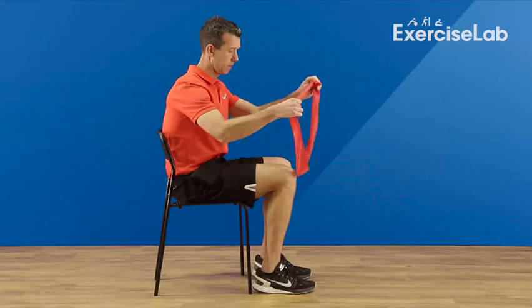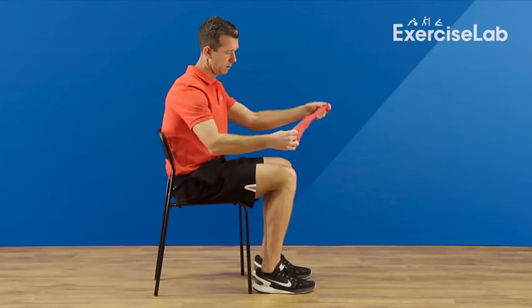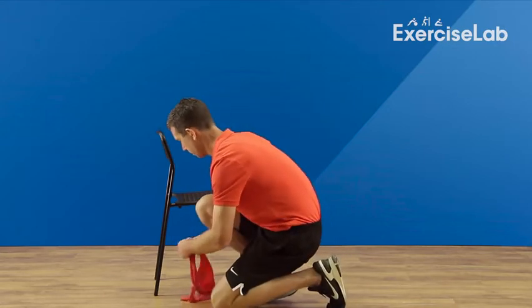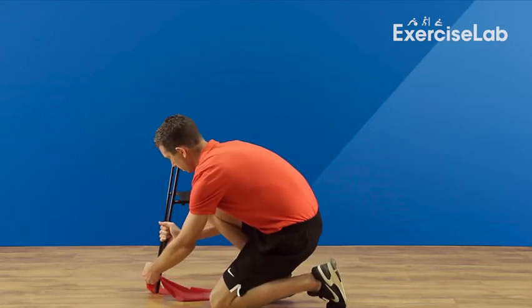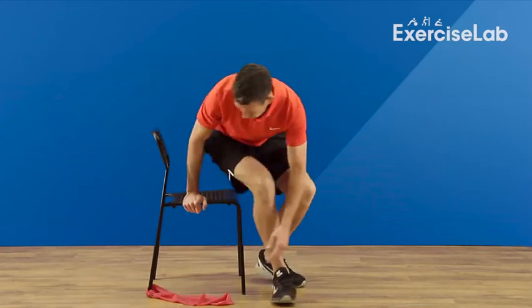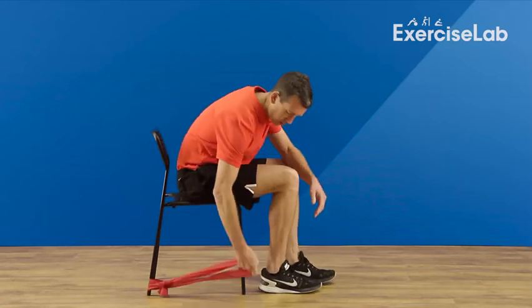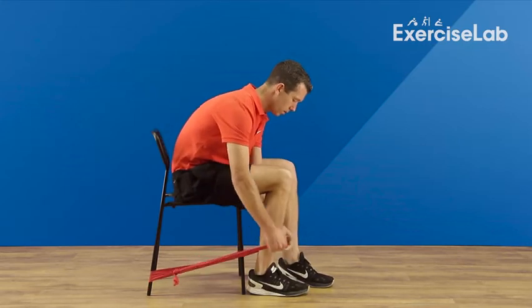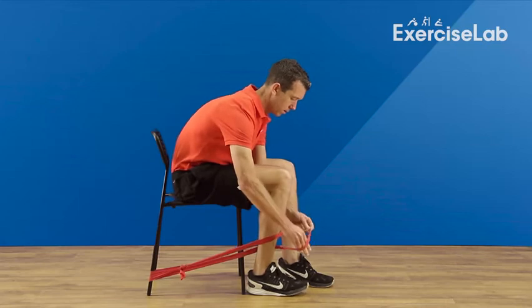To help strengthen your knee in a seated position, take a resistance band that is tied into a loop and place the back leg of a chair through it, then sit back down again. Loop the other end around your ankle, completing a figure of eight loop around your foot.